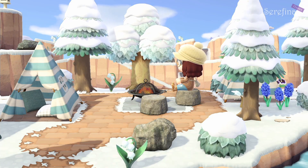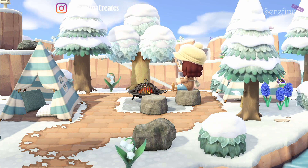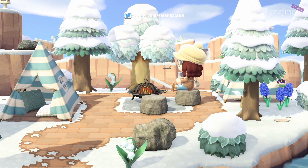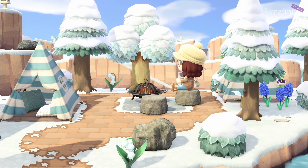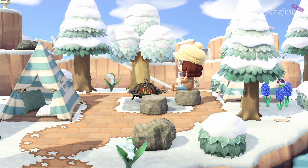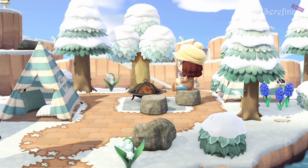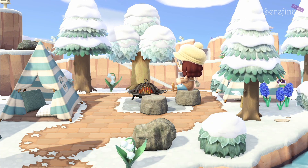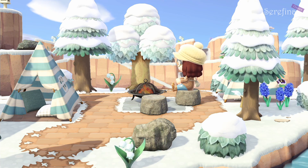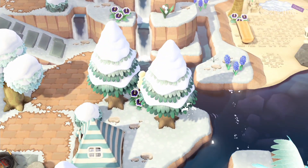Hey and welcome back to my channel, or welcome if you are new. For today's video I wanted to show you my winter beach ideas. I did these off camera in my own time between Christmas and New Year — I just didn't have a good busy nearby to record it as a speed build, so instead I'm just going to tour the beaches and show you what I came up with. I do find winter designs for the beaches quite tricky.